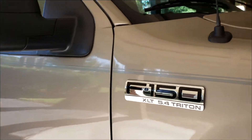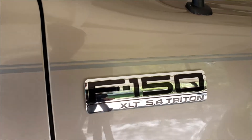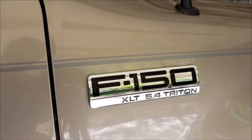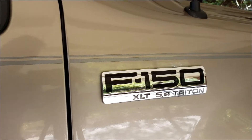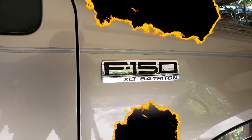There are three of these chrome badges on this 14-year-old truck, and now all three look as good as they did on the day it rolled off the assembly line. Thanks for watching this video. I hope this technique will be useful to many.